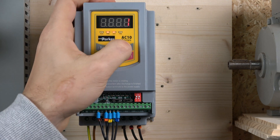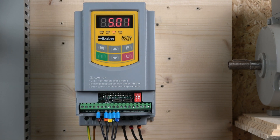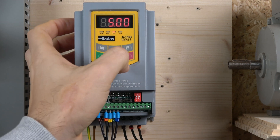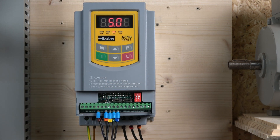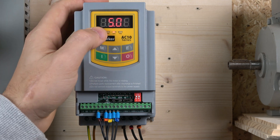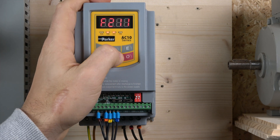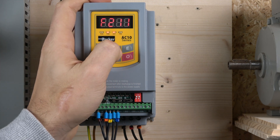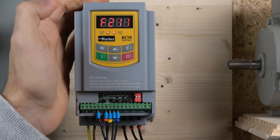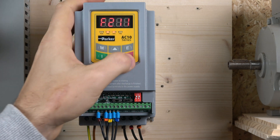The next one we're going to jump to is parameter 211. The default is 5, and that pretty much determines the sensitivity of your up and down buttons. The higher the number, the quicker the speed will go up, and the lower the number, the slower the speed will go up and down. That pretty much determines the sensitivity of your buttons. We're going to play with that in a minute. And that's all the main setup - now we need to go to the digital inputs.